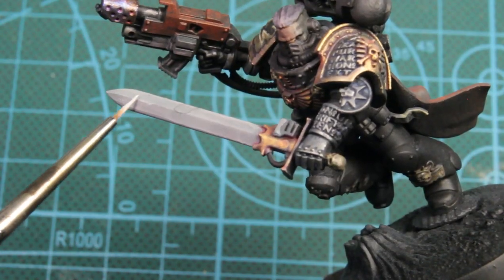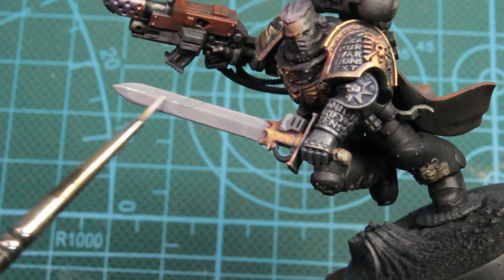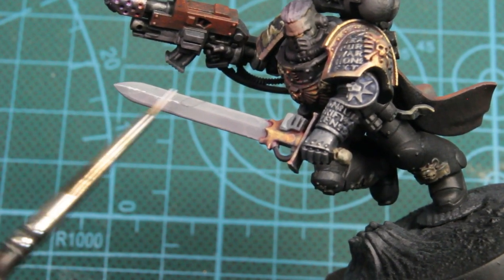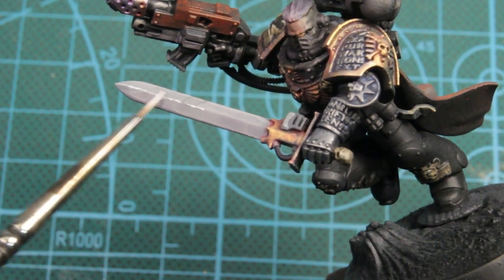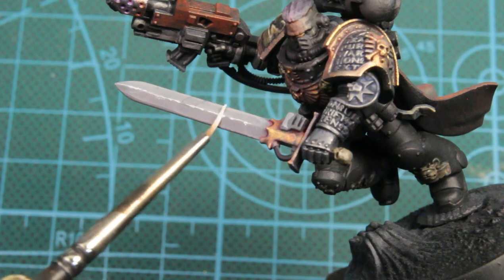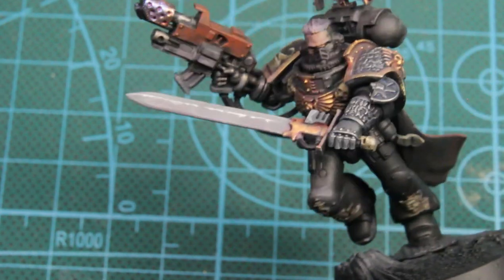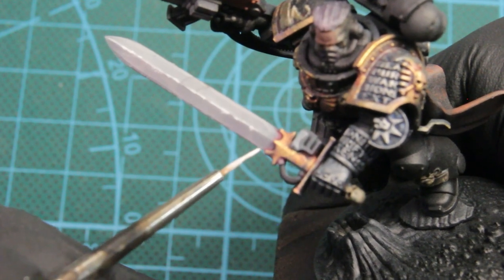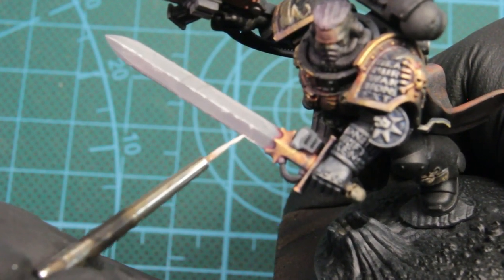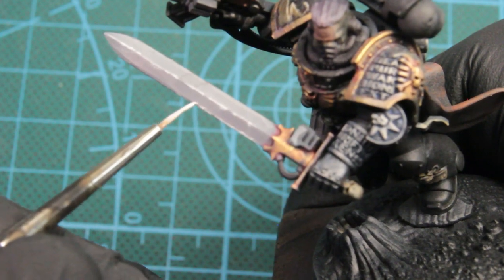Next we're just using straight matte white and just adding highlights — on his sword, catching all the edges, and where I think the light would hit, just like we did with the Ash Gray, except we're working with just straight paint here. We're just adding that final highlight on his armor bits and where I think the light would reflect off of his armor or off his face.